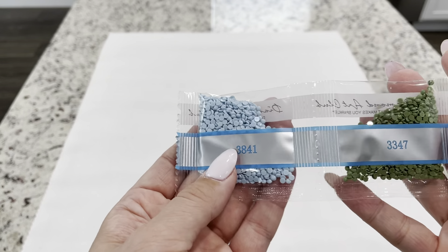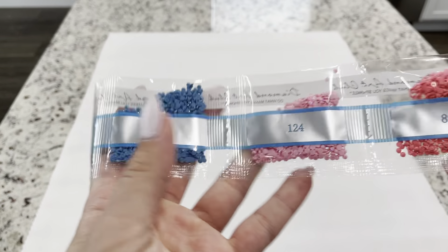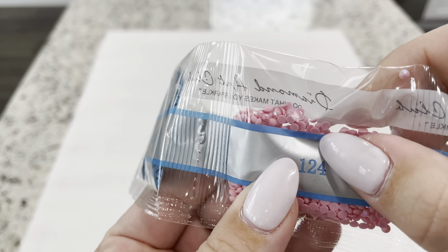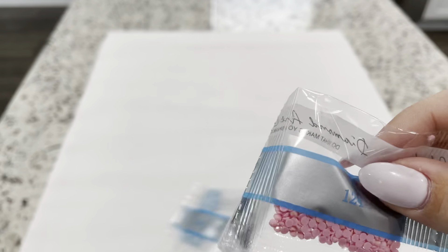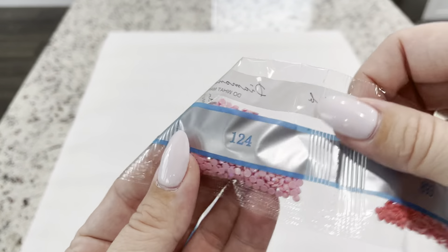We have 3841, 3347, 3334, and 124. So this is our second AB. It looks like we've gotten two pink ABs — that's funny. I've never had one where there are just two different variations of a pink AB, but that's pretty.